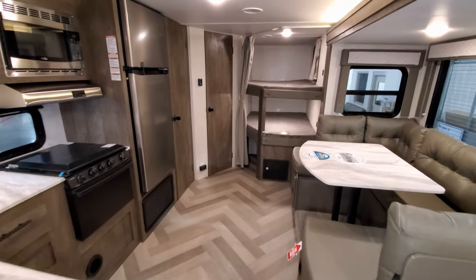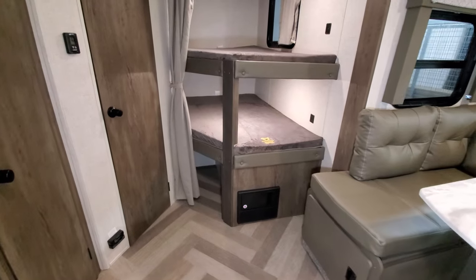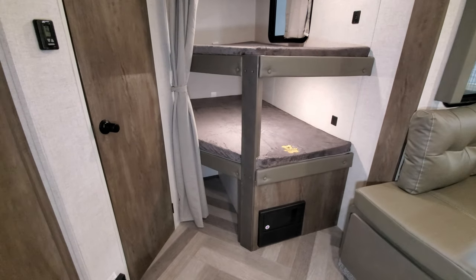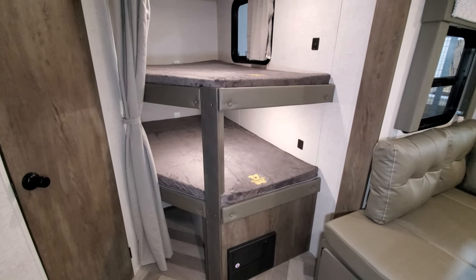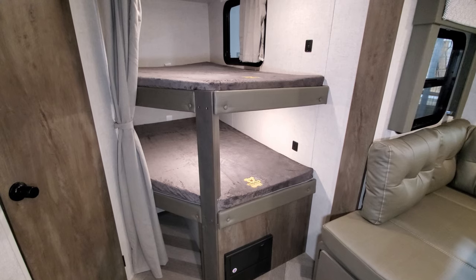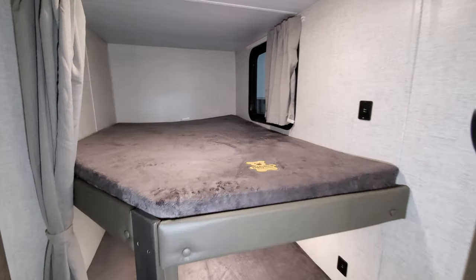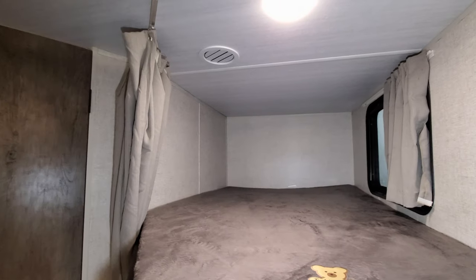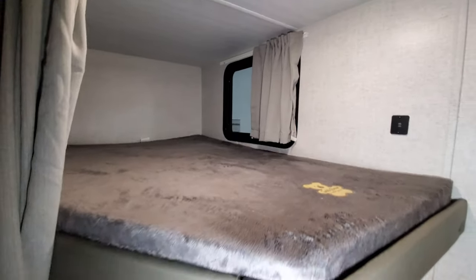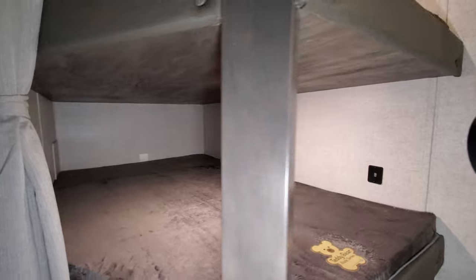In the back of the RV you have two bunk beds. Down below is the electric box with your breakers and fuses, and there's a little bit of storage underneath that bunk. There's a USB charger port at each bunk — 12-volt USB charger ports. There's an air conditioning duct up top and a window at the top bunk.